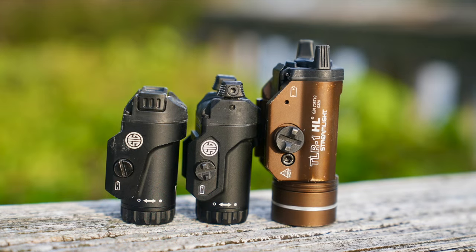For beam pattern comparison, we're comparing against the Streamlight TLR1HL. I realize they're kind of a different class of light — this takes two CR123As, whereas both the Foxtrot 1X and Foxtrot 2 only take one CR123. So there's obviously going to be a power disparity. But the reason I wanted to use it is it's probably the most popular pistol light in America, so it's a good base of comparison that a lot of you will recognize.